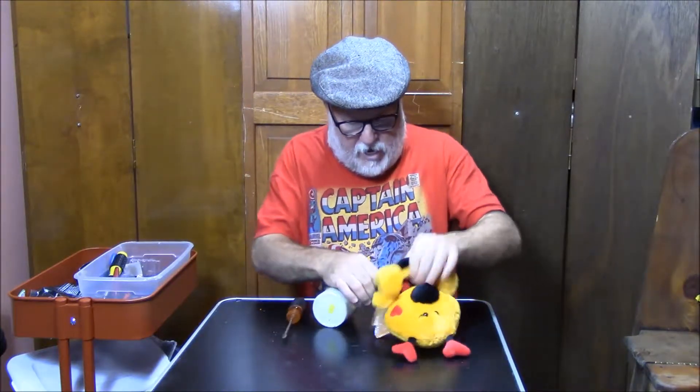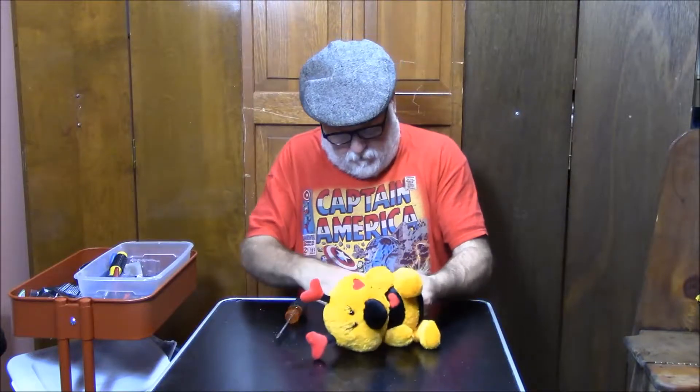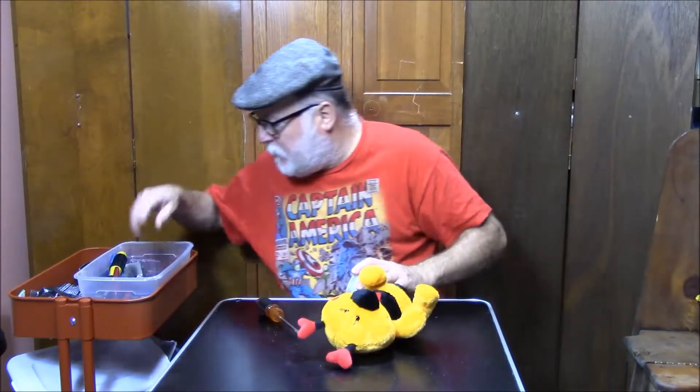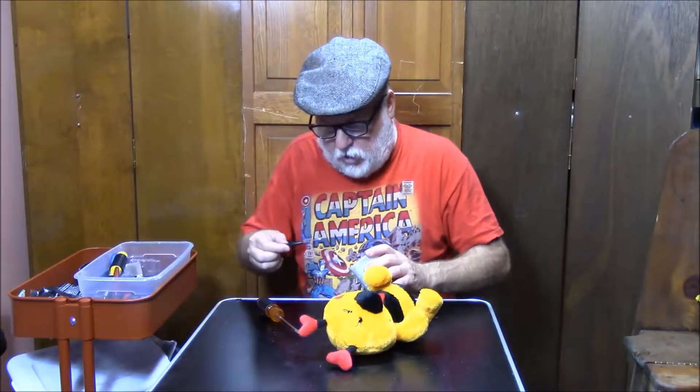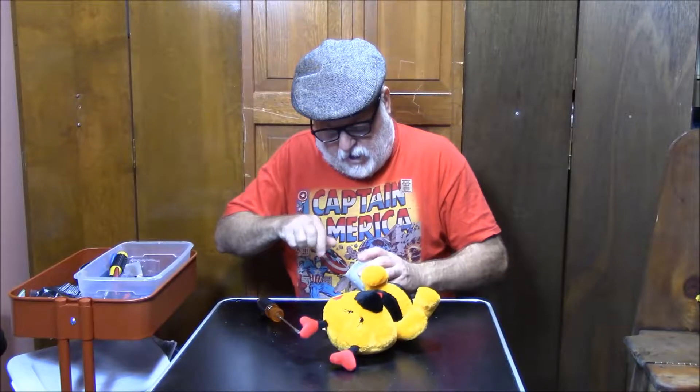Just like that. Let's get the switch out of his hand, because I think it would be fun to have this one. Is there a switch? Hold on a second. It's not going to be as fast as I thought it was, but it'll still be better than it could have been. Just like that.